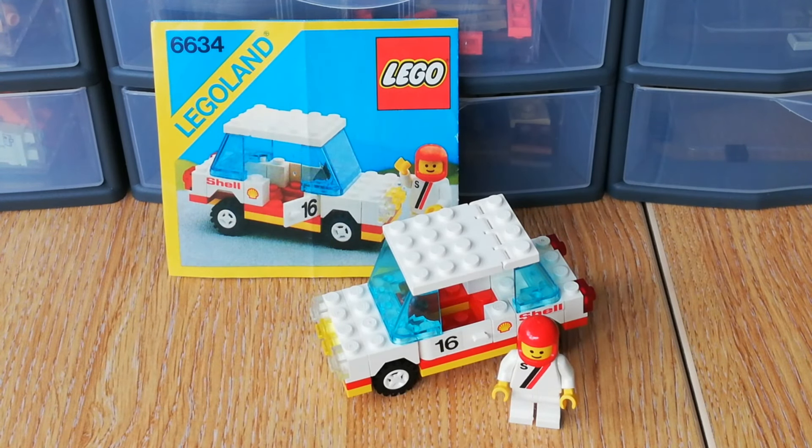That was short and sweet, but that is 6634, the stock car from 1986. I'm always looking to pick up more little sets like this to add to the collection, because it's nice to have the smaller LEGO Land sets as well as the big sets. Look out for more classic videos coming really soon — I'm hoping to get one out tomorrow. I am working on a space MOC as a bit of a side project from the city, so quite excited to show you that. Leave a like, leave a comment, and if you haven't already subscribed, I'd massively appreciate it — it really does help me out. Have a lovely wonderful weekend, and I will see you guys again really really soon.